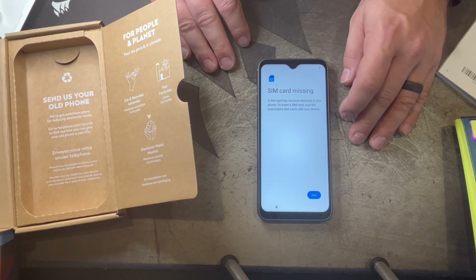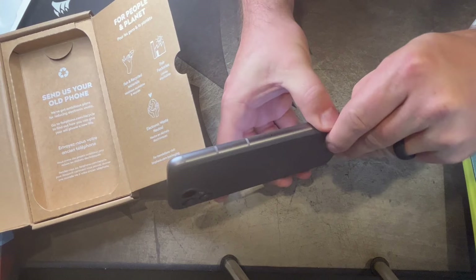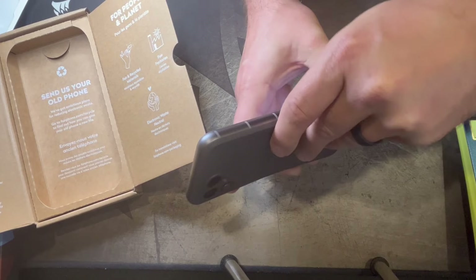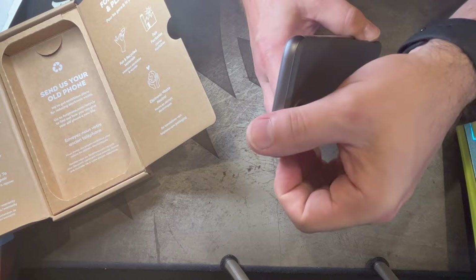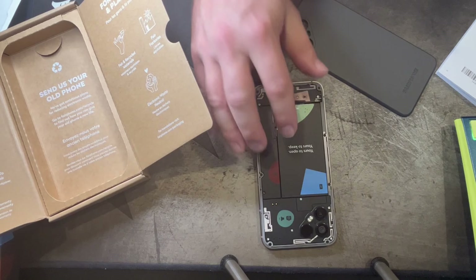Wait — look at this! I haven't read up on this device before doing this unboxing because I wanted people to get things raw. I did not know you could just simply open this up without any effort at all. It's the FairPhone — it's modular, you can upgrade it. The battery is right there — I could just pull it out and replace it, and it tells me where the different functions are: camera, speakers.